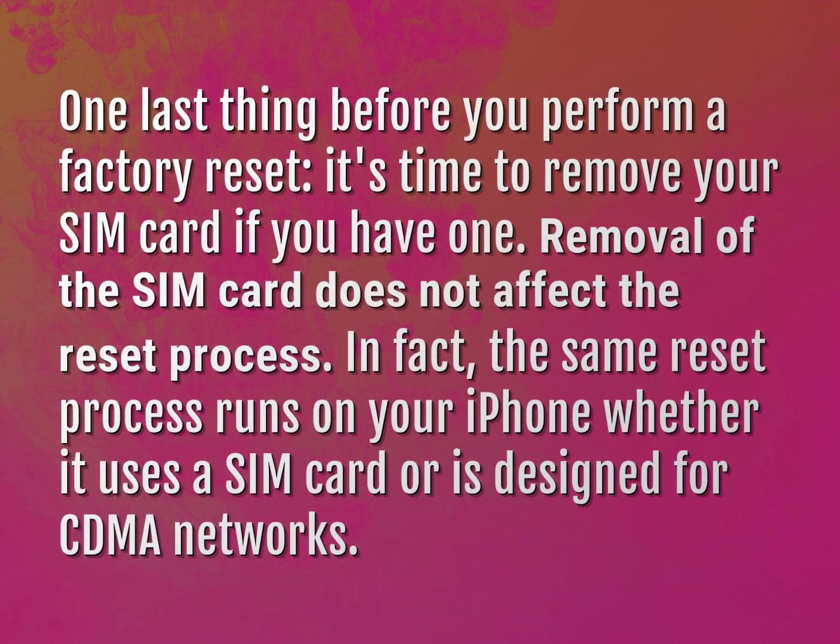One last thing before you perform a factory reset, it's time to remove your SIM card if you have one. Removal of the SIM card does not affect the reset process. In fact, the same reset process runs on your iPhone whether it uses a SIM card or is designed for CDMA networks.